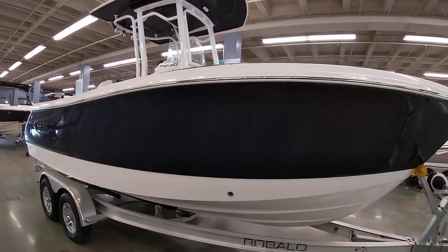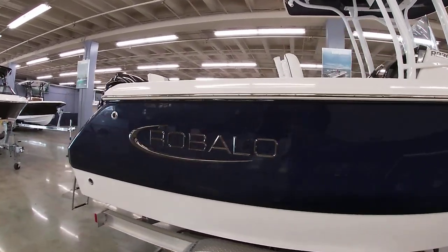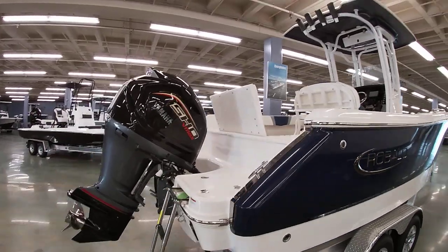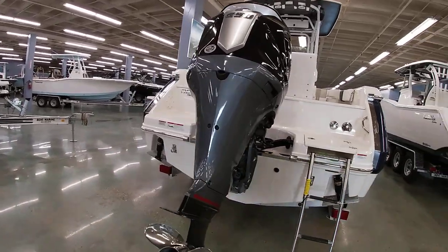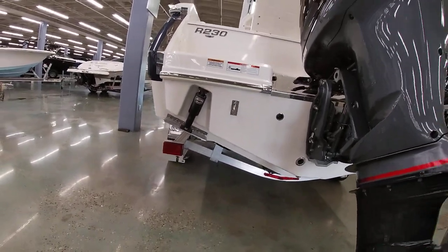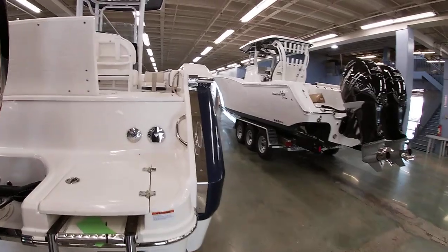I'll let y'all look around the outside of the boat and we'll jump on the inside and show you how nice this thing is laid out. Back here this one's powered with a Yamaha V-Max motor putting out 250 horsepower — it's their high-performance four-stroke. As you can see, this one does have the recessed trim tabs built into the hull, a nice feature from Robalo. We'll jump up here and show you the insides.